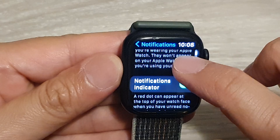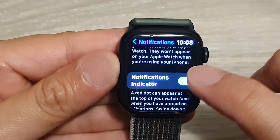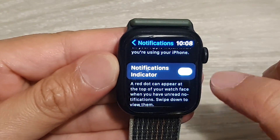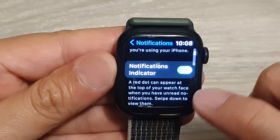In here, go down and tap on Notifications Indicator, then tap on the toggle button to switch it off or turn it on. And that's it.